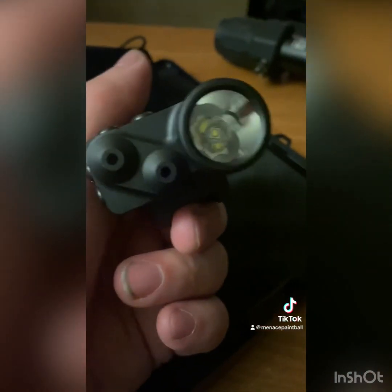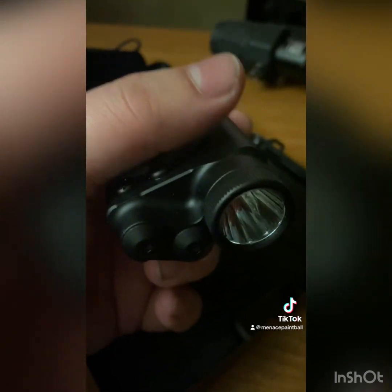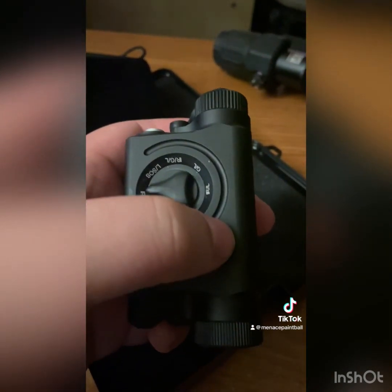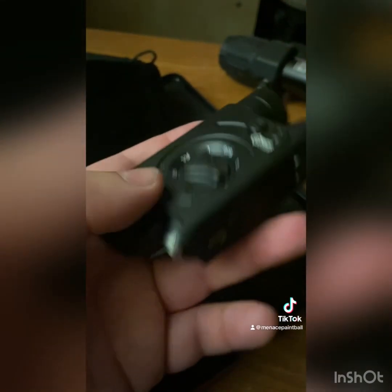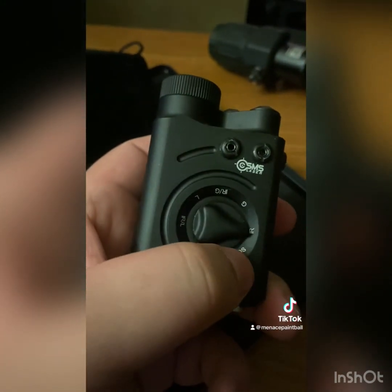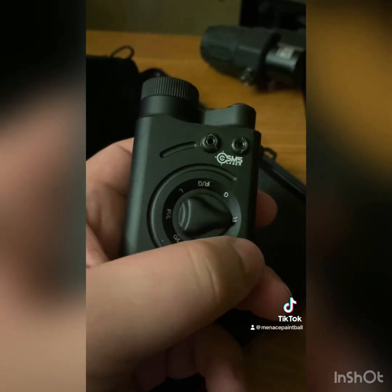They have two versions: one is with a regular light which I believe is a thousand lumen, the other one is with a white light which is an invisible light to the human eye. It's got a bunch of different modes, as you can see on here. This is infrared mode — it's on right now so you can't see the laser unless you have night vision.